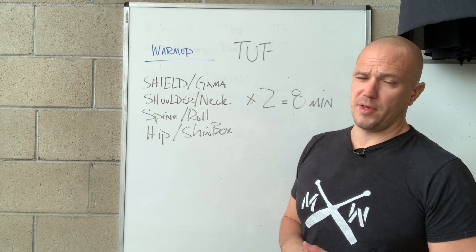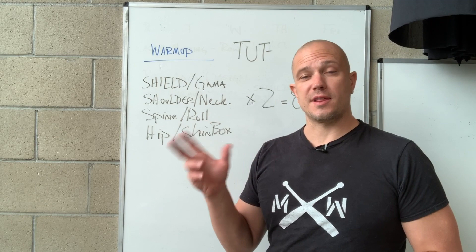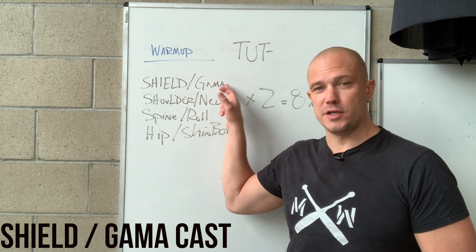What we have here is two rounds of something — every minute on the minute, but it's not really an EMOM because we're going for the entire minute. So we have four families of movements here and those are going to shift every day. This is not exactly the warm-up; this is the warm-up format.